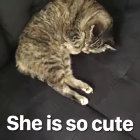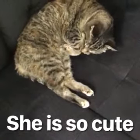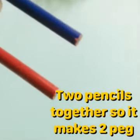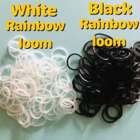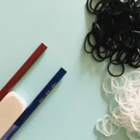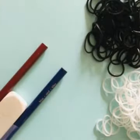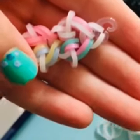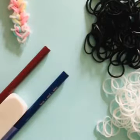Hey guys, it's Pieces again and today I'm going to be making a bracelet on the Rainbow Loom with you guys. Georgie is so cute, he's just adorable. Anyway, let's get on to it. We will be needing two pegs from our pencil and some white rainbow and some black rainbow. I'll be needing to start with your very first color, which is right where the c-clip is.